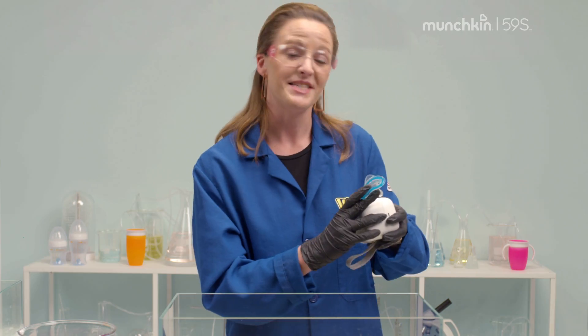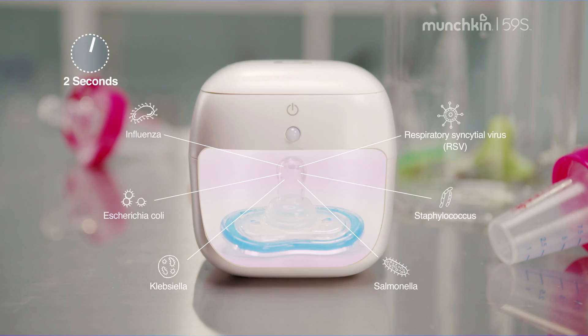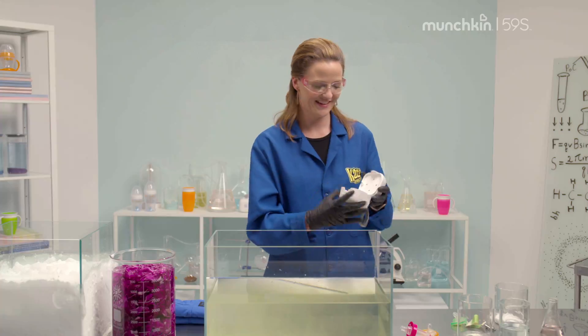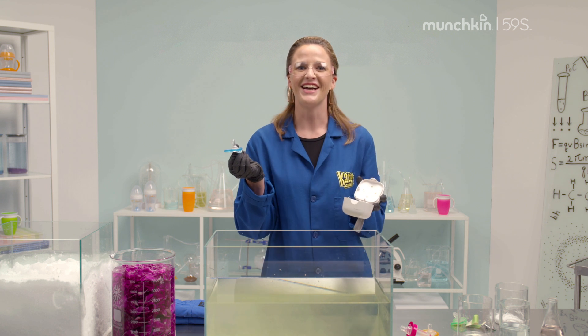The Munchkin 59S Mini Sterilizer uses UV technology and the power of the sun to kill bacteria and viruses by breaking down their DNA at the molecular level, all in 59 seconds. See? It's all clean. Isn't science awesome?